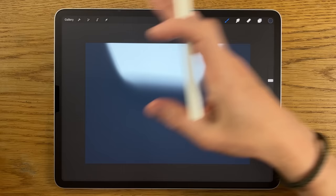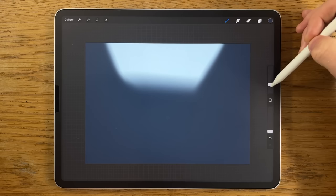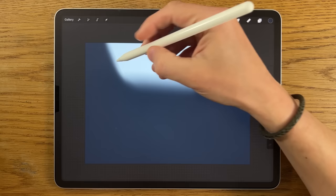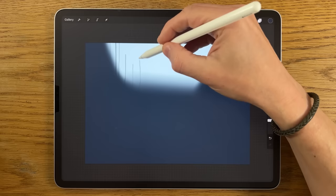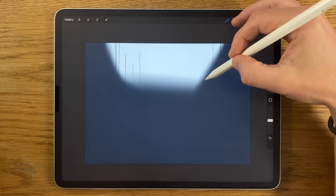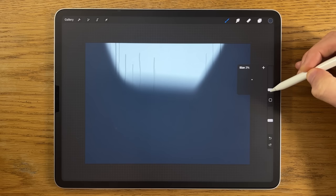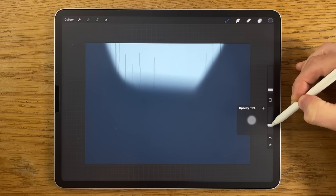Staying on the same layer, swap to the medium brush within airbrushing, put it down to 2% size and about 50% opacity. We're going to do some tree trunks — not all of them going completely off the top of the canvas. Ones toward the side can go all the way up, but as we get toward the center, some won't quite make it. Turn the brush size down to 1% and reduce opacity to about 30% for trees that are slightly further away.